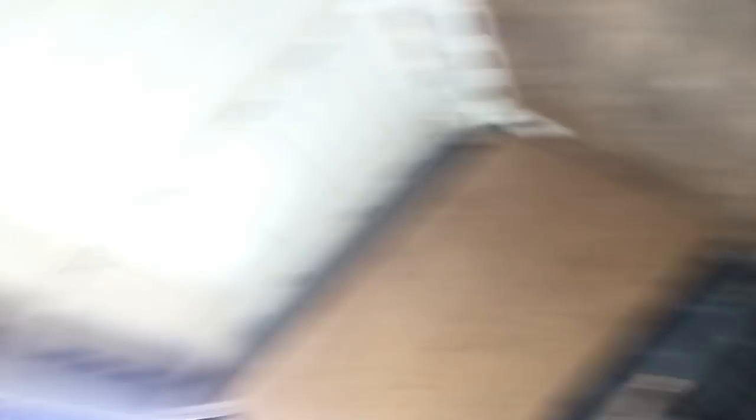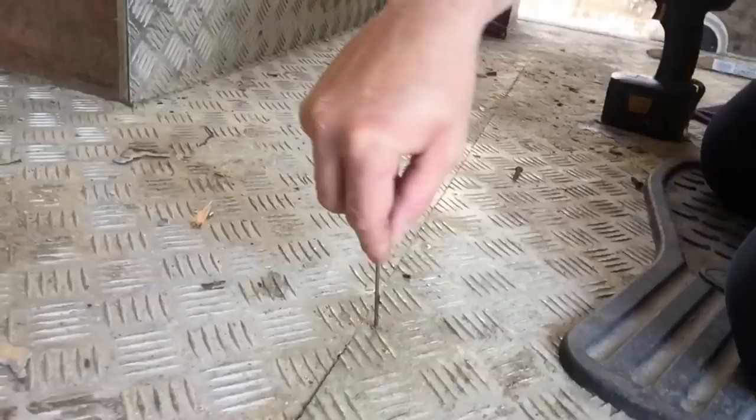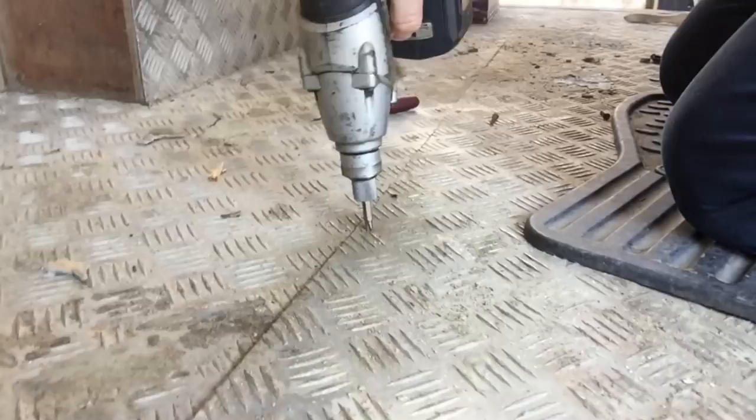Inside the van it seems pretty grim. I've got to try and get all this out — this is probably going to be the hardest bit. These tie-downs look pretty industrial and the floor is checked plate. Most of the screws are full of debris. I've got a small screw remover tool to gouge out and clean all the stuff out like that. I've got about a few hundred of them to do — I'll get on.